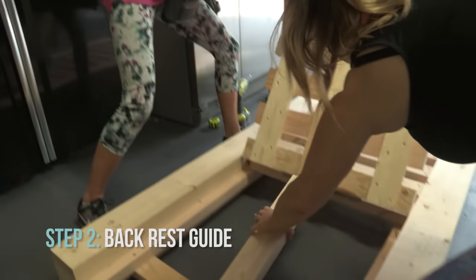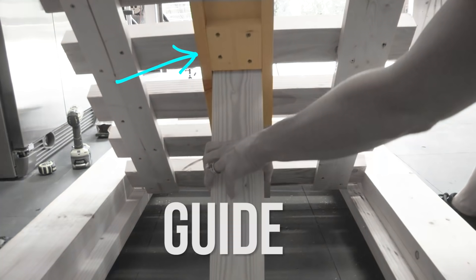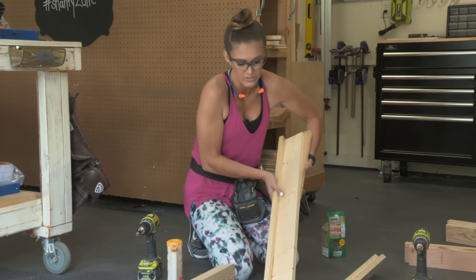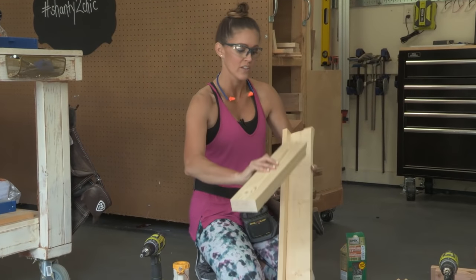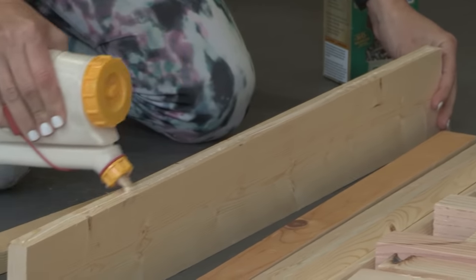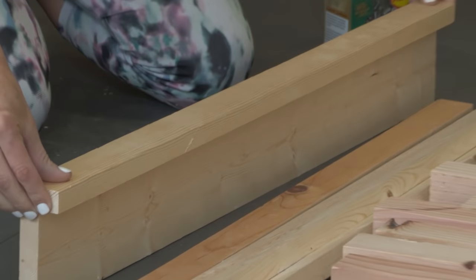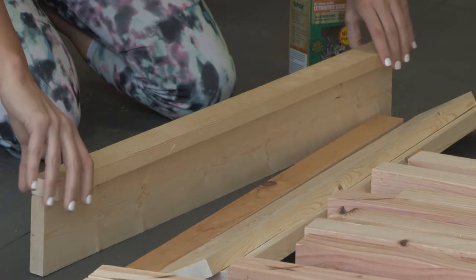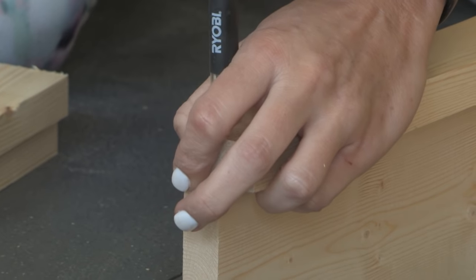Next step is to build the guide for the backrest on the lounge chair — that's this piece right here. The purpose of that is so that the mechanism in the back that raises and lowers is gonna slide up and down on it. We're going to build this with lots of wood glue, put the 1x2 along the edge flush, and then attach it with 1 and a quarter inch outdoor screws.